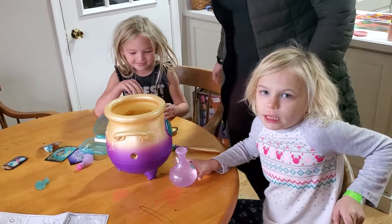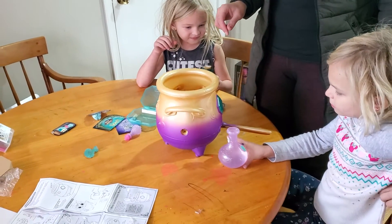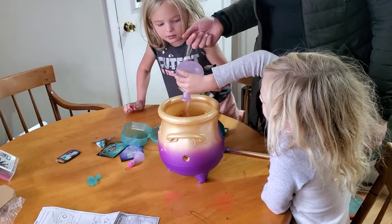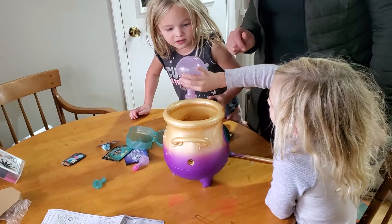So the first step is to pour the water. Pour the water in. Okay, pour it in. It's bubbling.